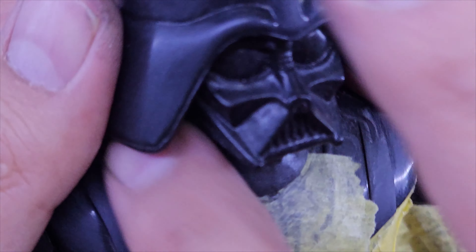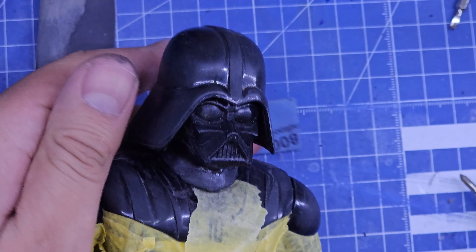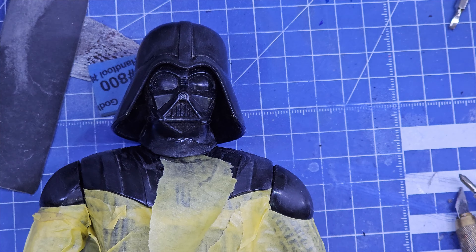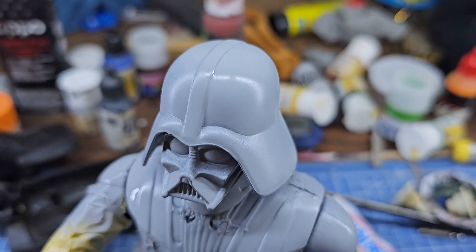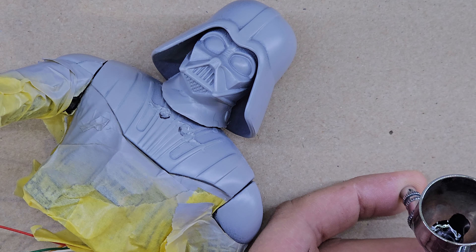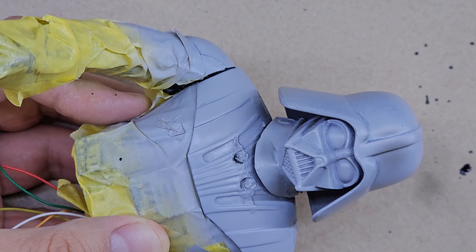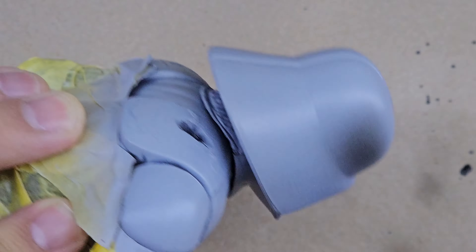El cuello del casco tenía una grieta, así que decidí usar un poco de masilla epóxica para pegarlo. Después de lijar la cabeza y las hombreras de la figura, le di una capa de imprimación. Vamos a darle una base de color gris brillante para después pintar las líneas de las hombreras, que van en color metálico.